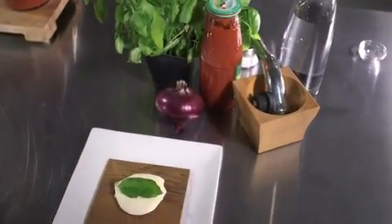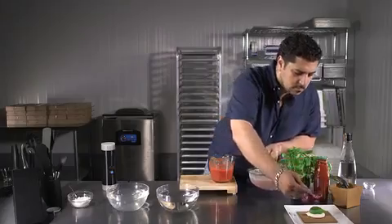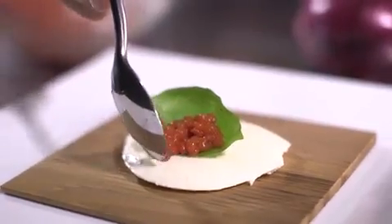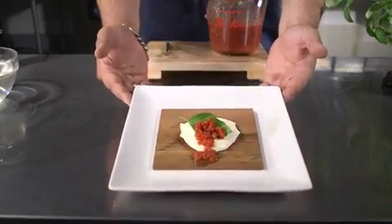This is a perfect example of fresh versus store-bought. For simplicity, we used tomato coulis to make our pearls, but you could have used fresh tomatoes as well. In five minutes, we transformed the classic Italian appetizer into a piece of art.